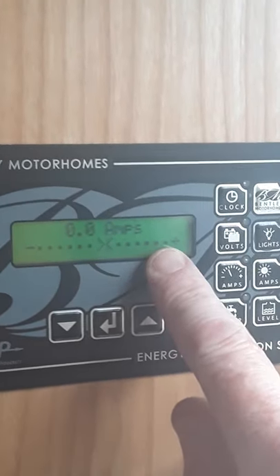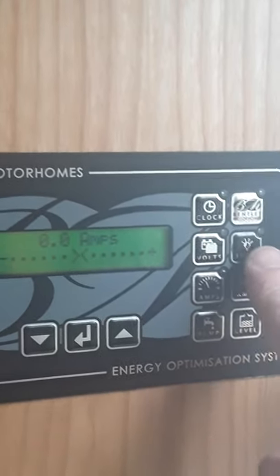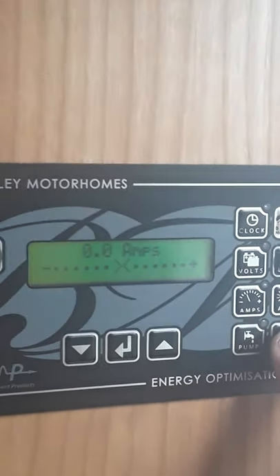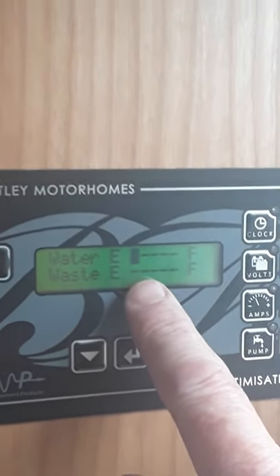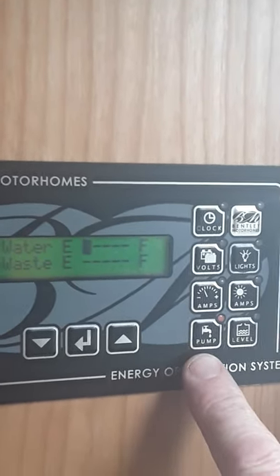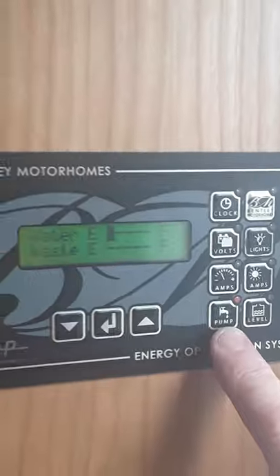If we plug in, it'll start going up this way, and if you're using a lot of power it'll go down that way — it's just an indicator really. The main other things are your lights inside and your levels. Press this and you'll get your fresh water tank at the top and your waste at the bottom. You can see there's just a wee bit in the fresh water tank at the moment. The next one is your pump — any time you want pressure in your taps, switch on the pump and you'll see this wee red light comes on when you switch it on and off. So that's your control panel.